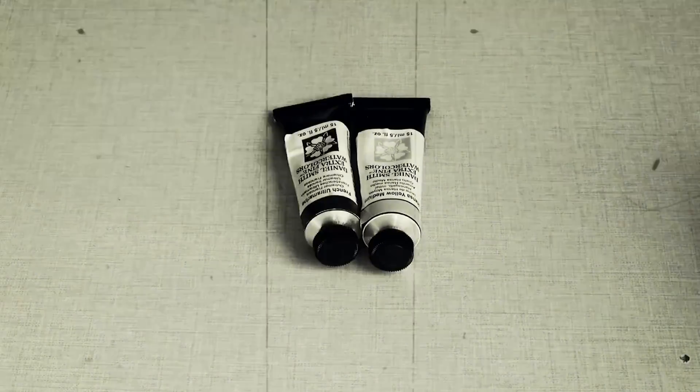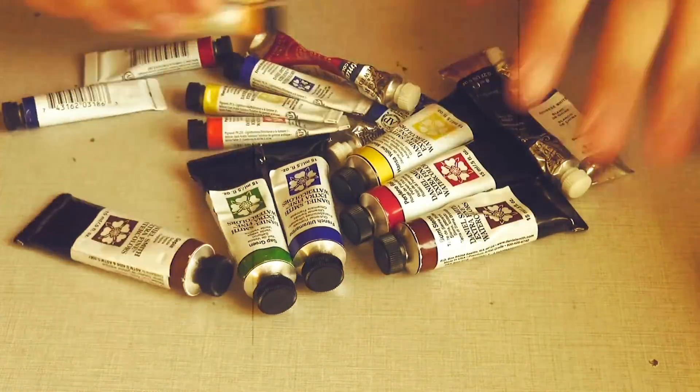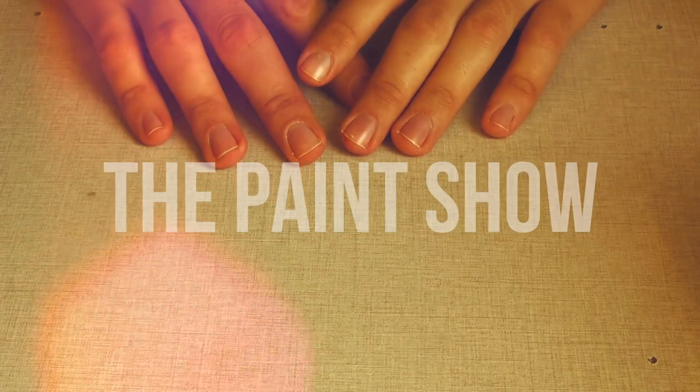Today we're reviewing Pyrrole Scarlet. What up, Liron here — thank you for joining me in episode 41 of the Paint Show. Super excited, we've gone through 40 episodes, that's really insane.